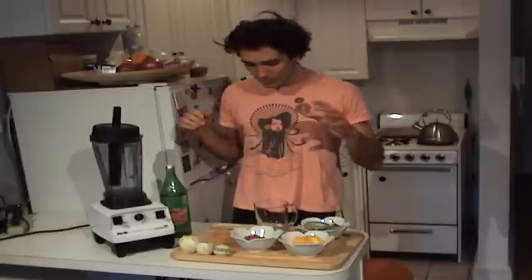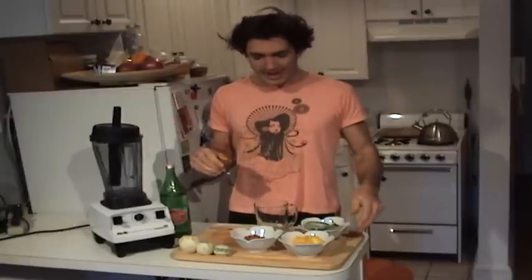Hey guys, what's up. So today — it's actually 12 o'clock but this is breakfast; we've been eating kind of late lately. We're going to be doing a smoothie. This isn't a green smoothie,